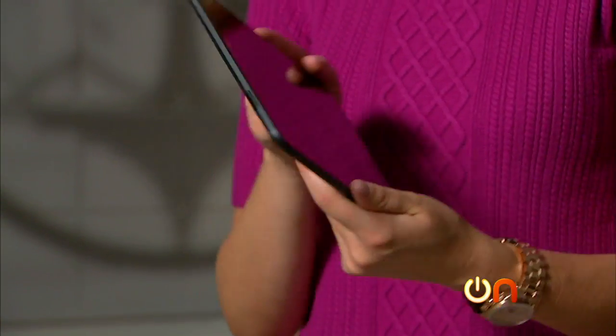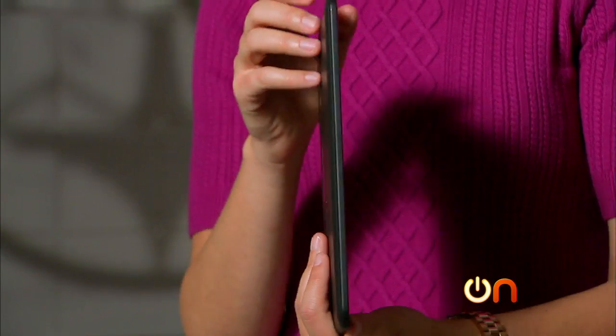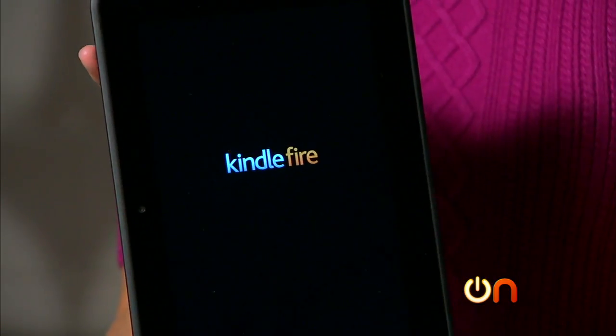My biggest complaint about these Kindles is that I can never figure out where the power is. It's the little button at the top next to the volume rocker. While we wait for this to fire up, I'm going to go through setup and all of that so you don't have to be here for it.